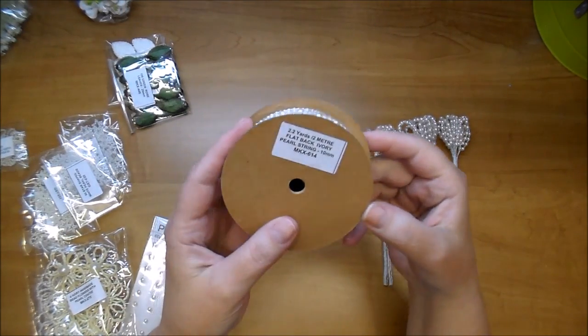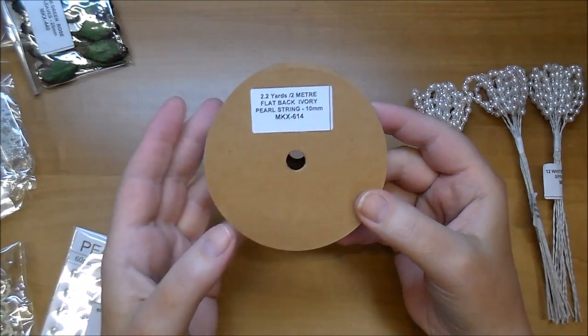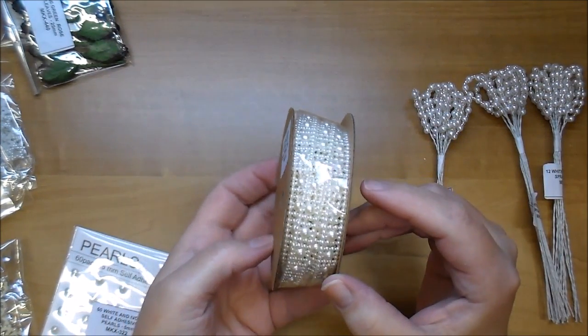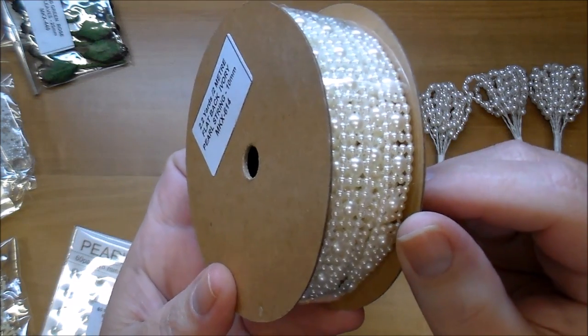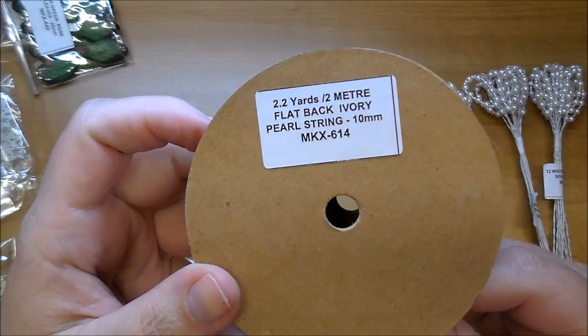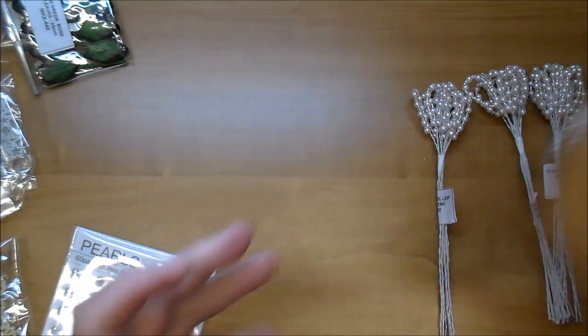These here are — let me zoom in just a little — the flat back ivory pearl string, MKX 614, and I use this a lot. They have it in white as well. I love to add this on top of trim.